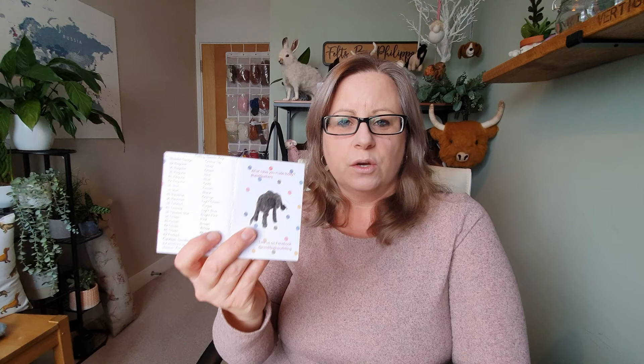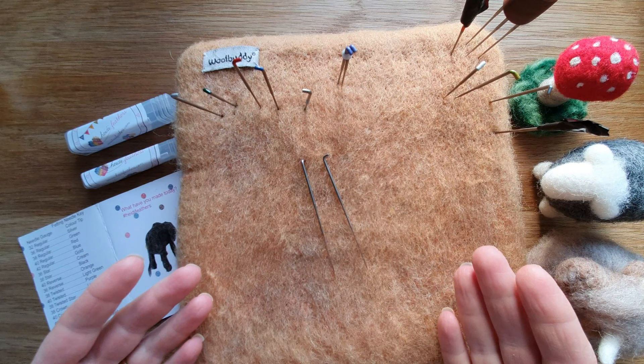If you order through Heidi Feathers you get a fantastic postcard which is color coded for all their needles. The needles arrive in cute little plastic boxes so you can easily see what needle you want to select. They do really good small sets of needles — a set of seven with a big range — so you can try them out and see which one is best for you.